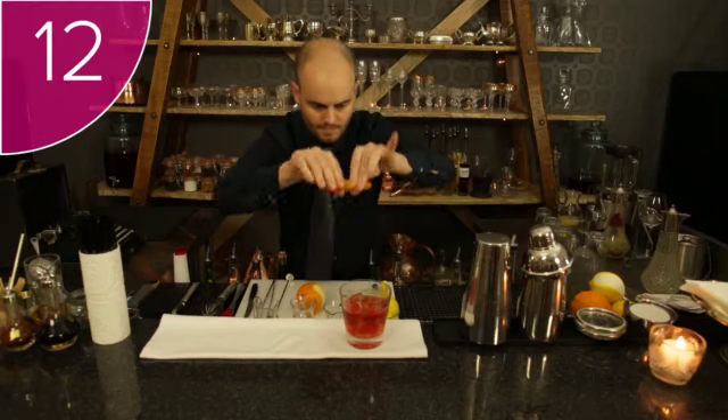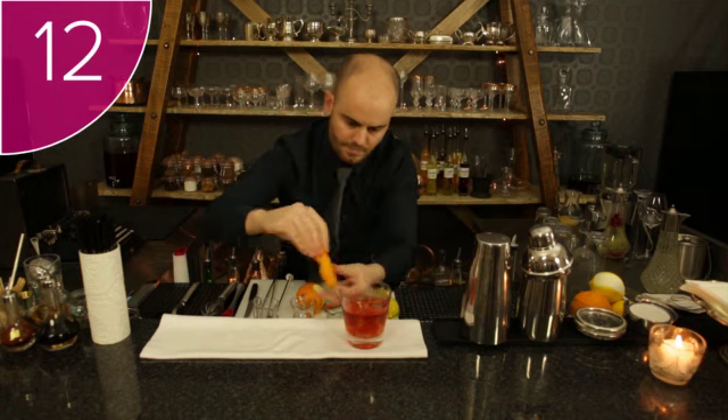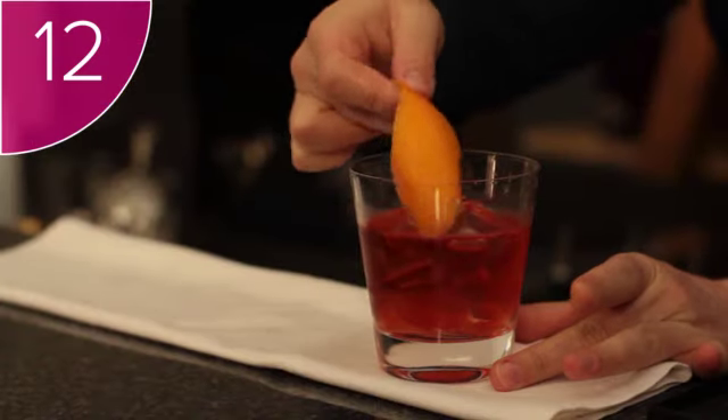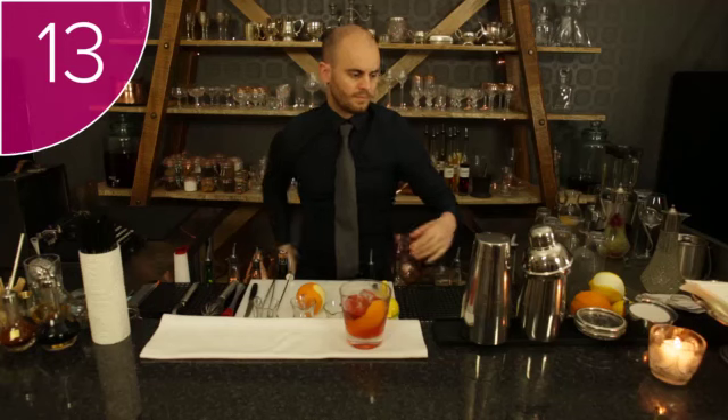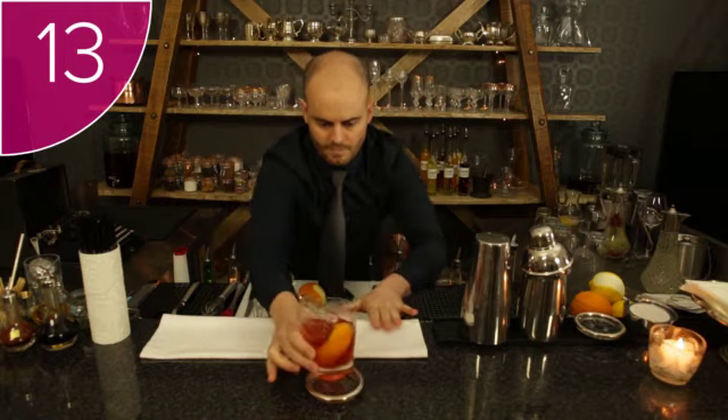Step 12: garnish the glass with orange zest, squeezing and twisting the zest over the drink so that all the aromatic oils fall onto the drink. And step 13: serve your guest the delicious Negroni.